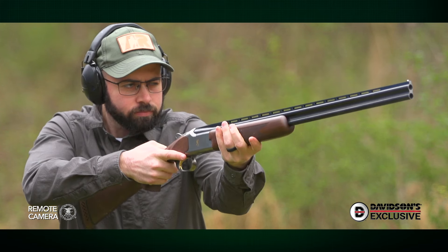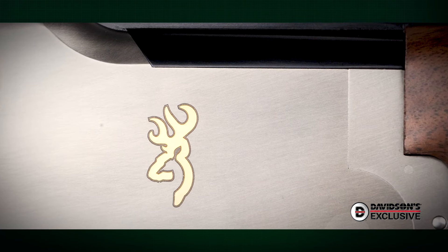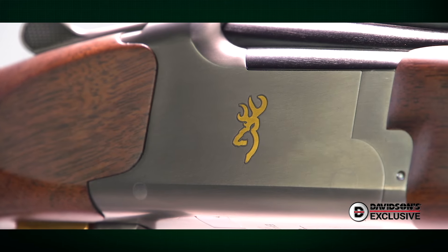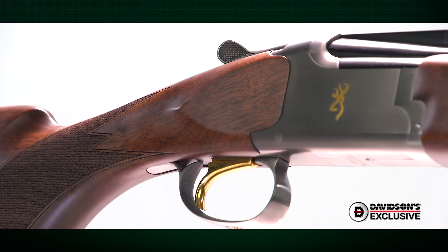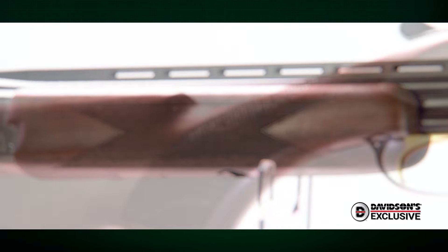For those looking to highlight their Browning pride, this Davidson's exclusive variant has a special touch you won't find on most Browning Satoris. On the flat sides of the silver nitrided satin finished receiver, there's a golden Browning buck mark that matches the gold treatment on the gun's inertia trigger. Completing the classic look is a gorgeous set of satin oil finished walnut furniture, enhanced with checkering on the forearm and stock grip.